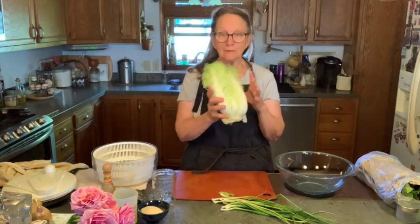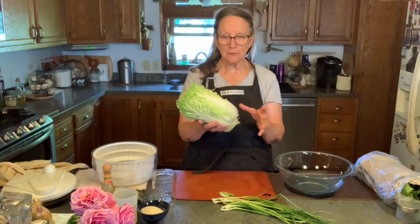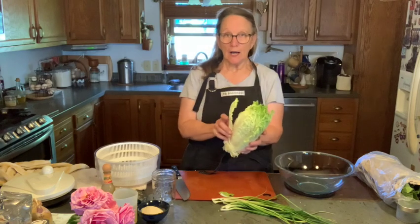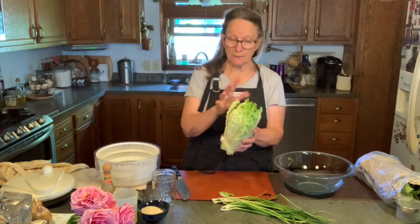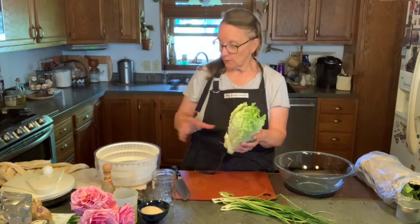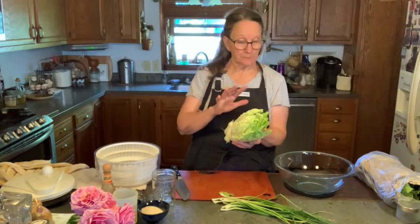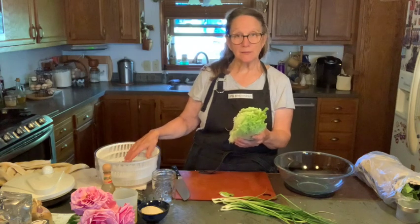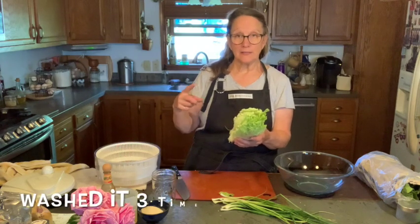Let's head into the kitchen — meet you there in a YouTube second. Here I am in my kitchen and we are going to make an oriental salad. I've got my lovely head of napa cabbage. It needs to be cleaned. You can tear off each individual leaf and wash it thoroughly, or the way I'm going to do it — since the salad calls for it to be chopped — I'm going to chop it up, put it in my salad spinner, and spin it dry.